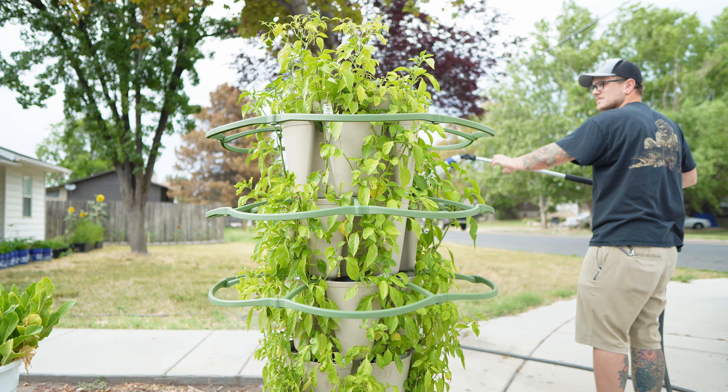Go down in the comments and let me know what your guess is for how many pounds of peppers we can grow this season. Now let's talk about how I feel about this after using it for about two months. I'm extremely impressed with this, more so than I even expected to be.